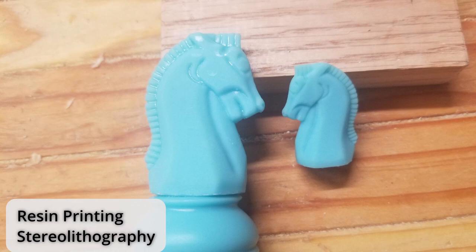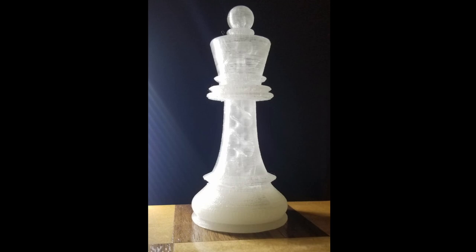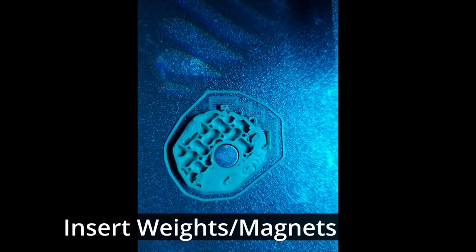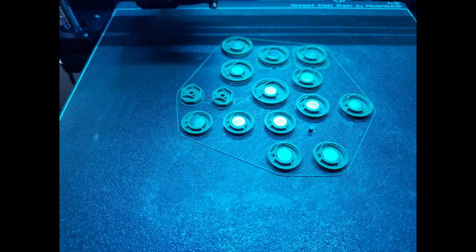At first I weighted the pieces by modifying the infill density on the base to be 100% and the remainder of the piece to only have 7%. A better approach is to insert the weight during the print so it's captured inside — the slicing software can add a pause at the exact layer that the weight needs to be inserted, and then the print resumes covering the weight on the following layer.